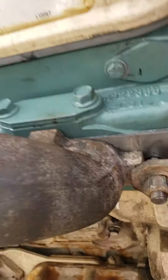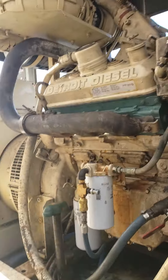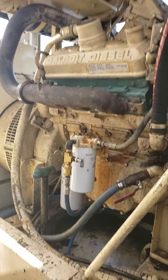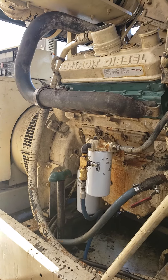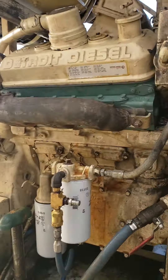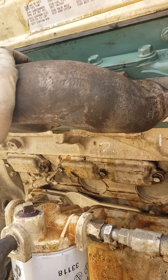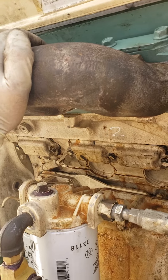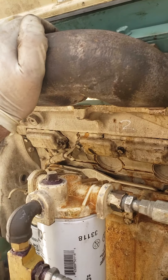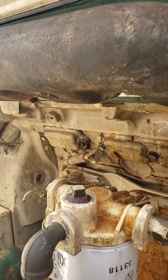Hey there, this is Mark from Mobile Diesel. I am finally done with this in-frame rebuild. I'm about to start it for its maiden break-in. It's important with generators when you start them up — you can't start them up like a regular motor because it goes into full throttle. That's what emergency backup fire pumps and generators do.